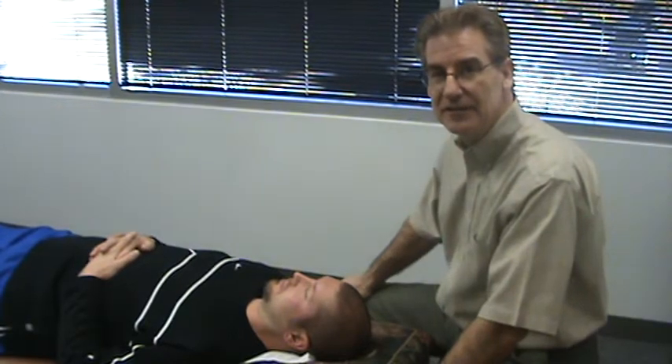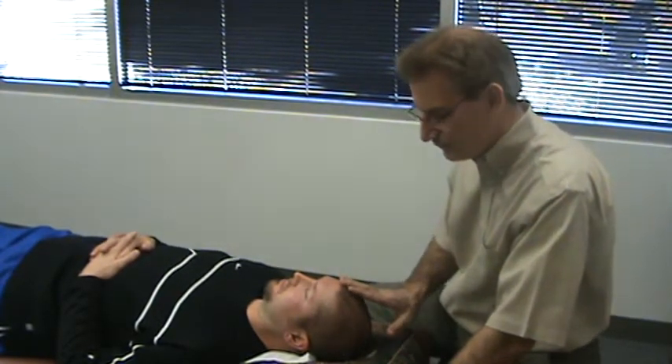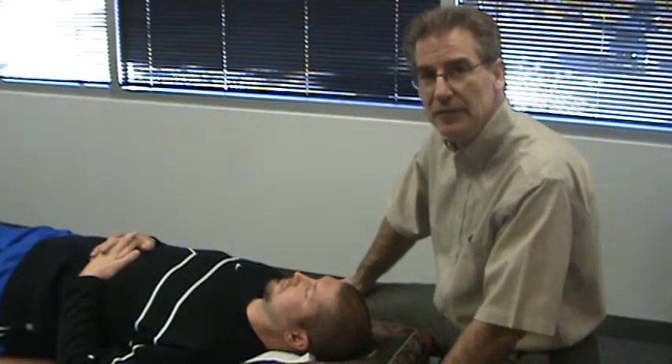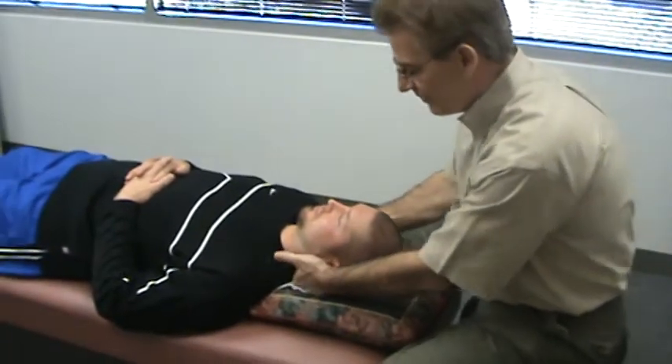I was working on the skull to get a little movement in the skull plates. On this fourth video it's going to look real simple. It's going to look like I'm not doing much of anything. And this is what we call a cranial lift, or cranial lift and shift. I'll explain what I'm doing.